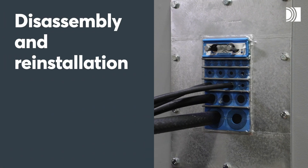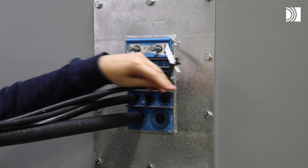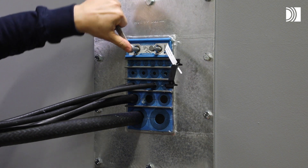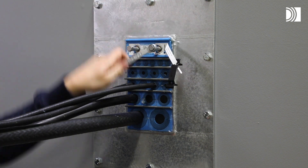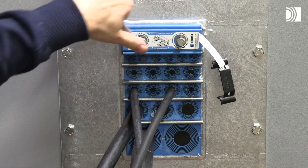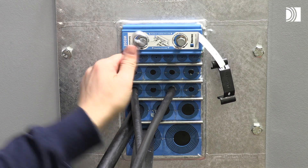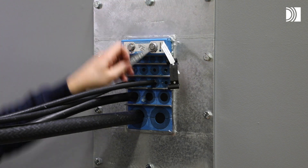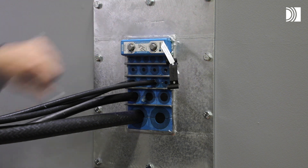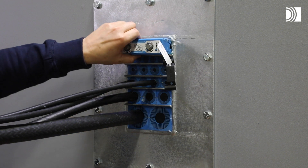Disassembly and reinstallation. Remove the wedge clip from the wedge. Untighten the screws alternately to full stop. Insert a flat tool between the wedge and the stay plate to simplify removal of the wedge.